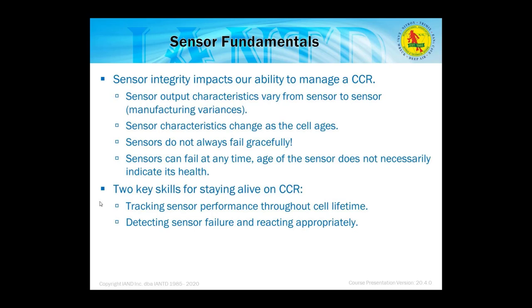Sensors can fail in a counterintuitive way. One would expect output to diminish like a battery, but sometimes outputs spike, or sensors calibrate fine then become unstable mid-dive and stabilize again on the surface. If that happens, that cell is probably bad. One way to confirm is to switch sensor positions in the carriage: if the problem follows the sensor, it's bad; if the problem stays in that position, you likely have a problem with the rebreather head.